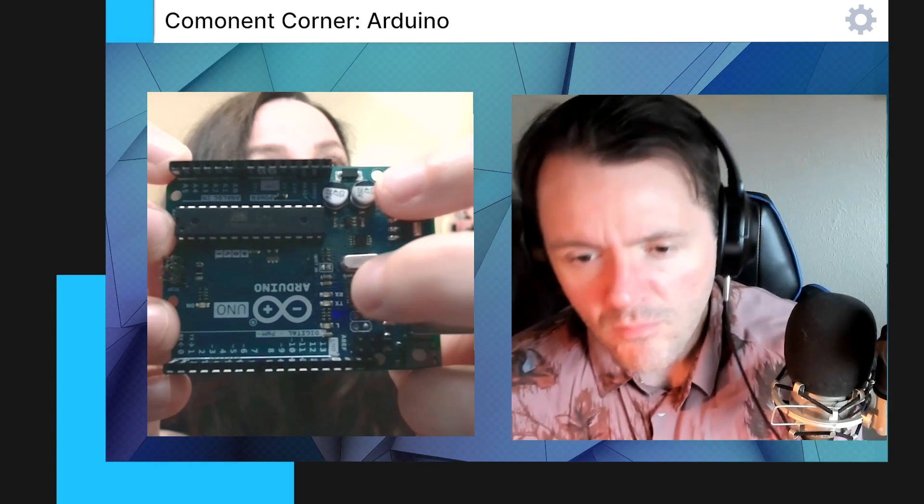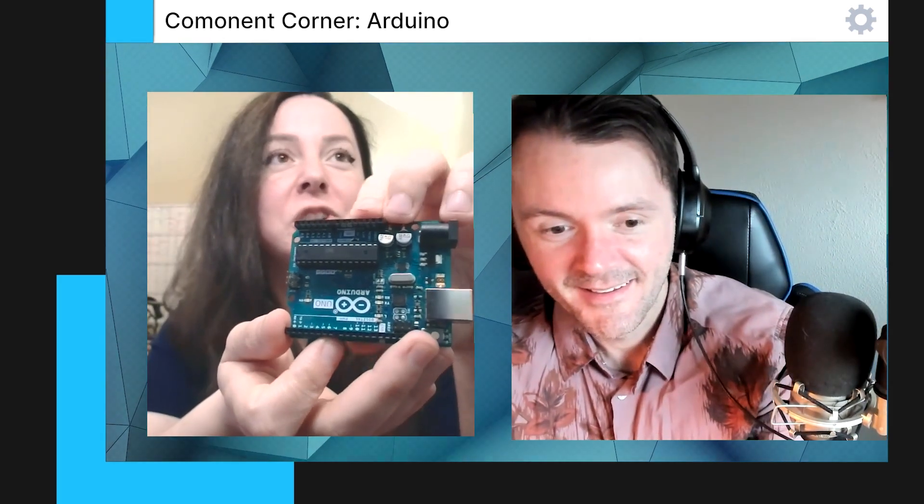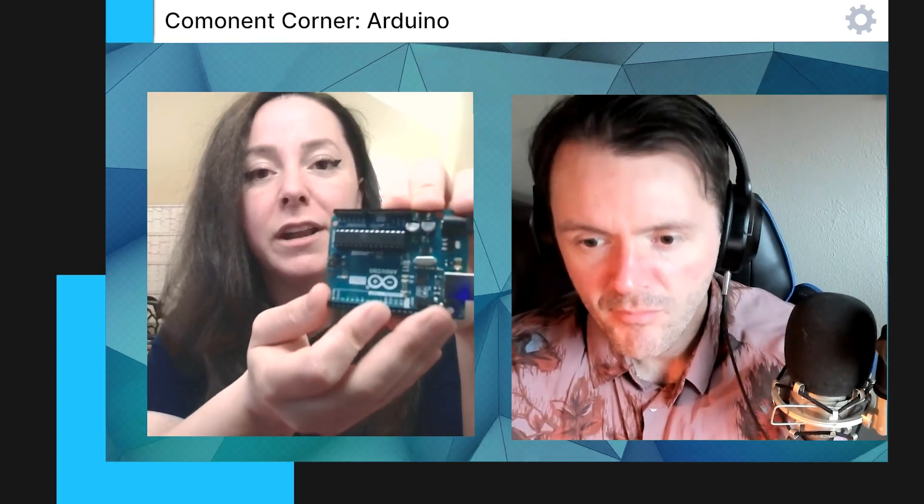These are just simple LEDs. The TX and RX will tell you whenever you have them connected from the bottom around here. And then we have our crystal oscillator. But yeah, this is a super fun thing that everyone should use, especially when learning to make your own things. It's very easy, very friendly. The software that you can use is very easy to understand.